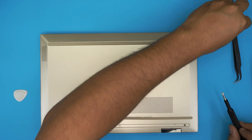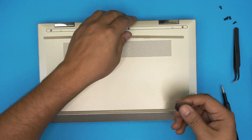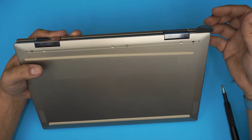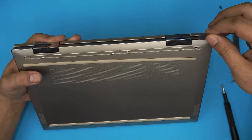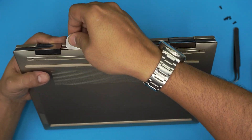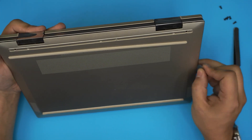Once the screws are out, grab your opening tool and start from the top corner by the hinges. Stick the guitar pick in about two or three millimeters and twist it toward the outside. You might hear some clicks — that's fine. Continue going all around the back and then work along the sides. You should see the case starting to open up.